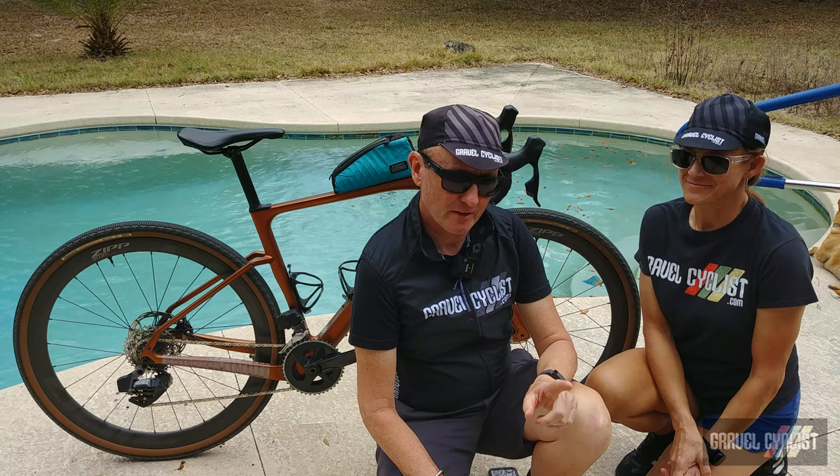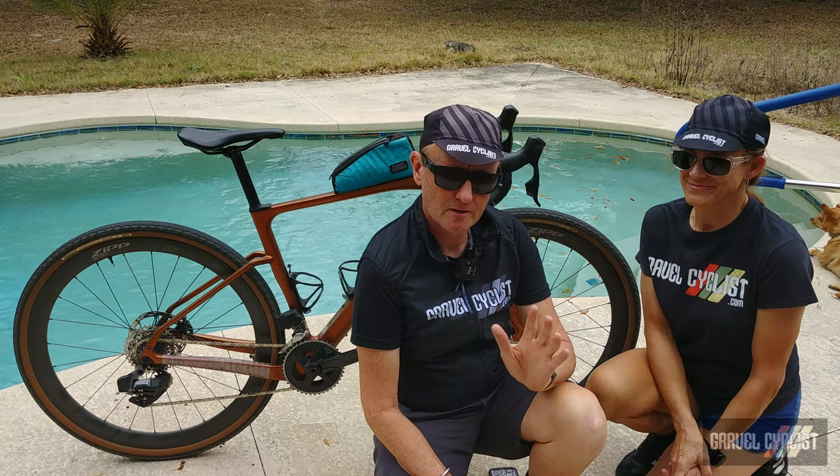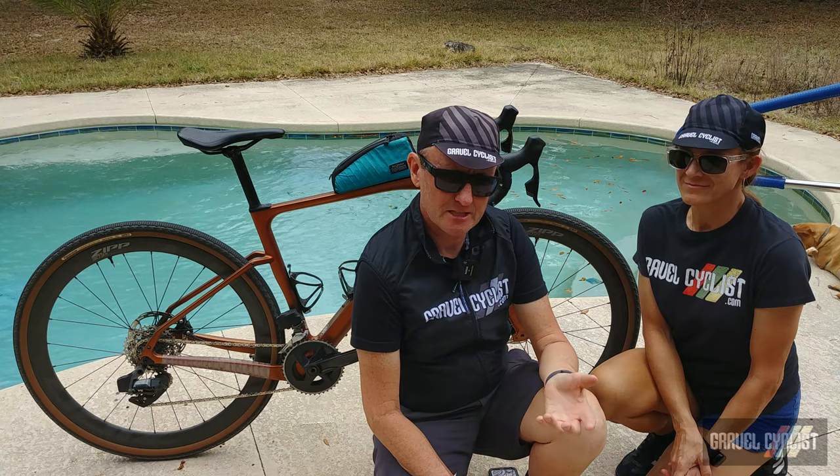Momentarily I'm going to ask LGC some probing questions about her cycling experiences aboard the Ribble Gravel SL, but in the meantime you'll have to listen to me bang on about the technical details of this fine bicycle.